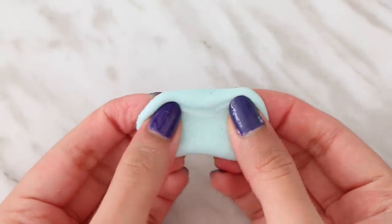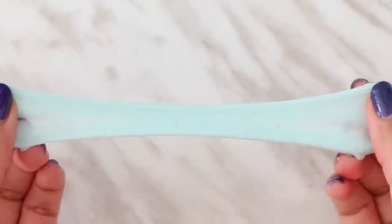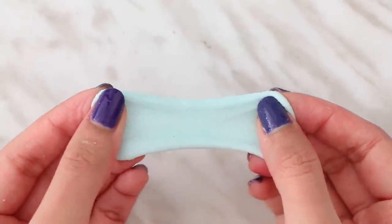Here is the first slime. I know that the balloon popping sounds aren't as loud as it would be in a regular video, but I tried my best. So let's move on to the second slime now.